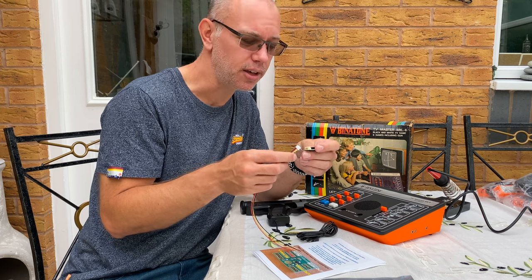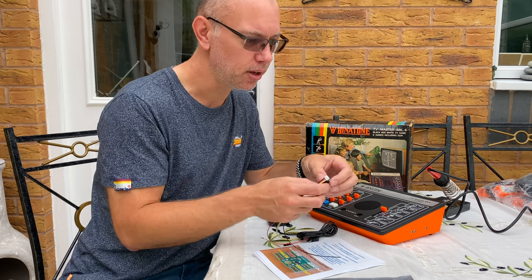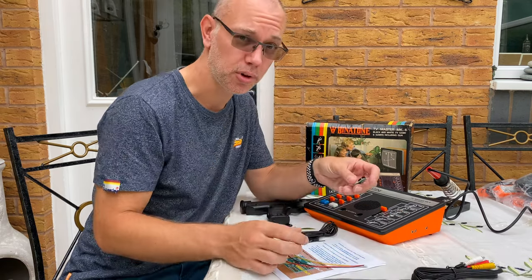He's got a helpful diagram that kind of explains that. It'll plug in there and then the output is simply the end of this cable to plug into the TV, and we should get a much more stable signal.